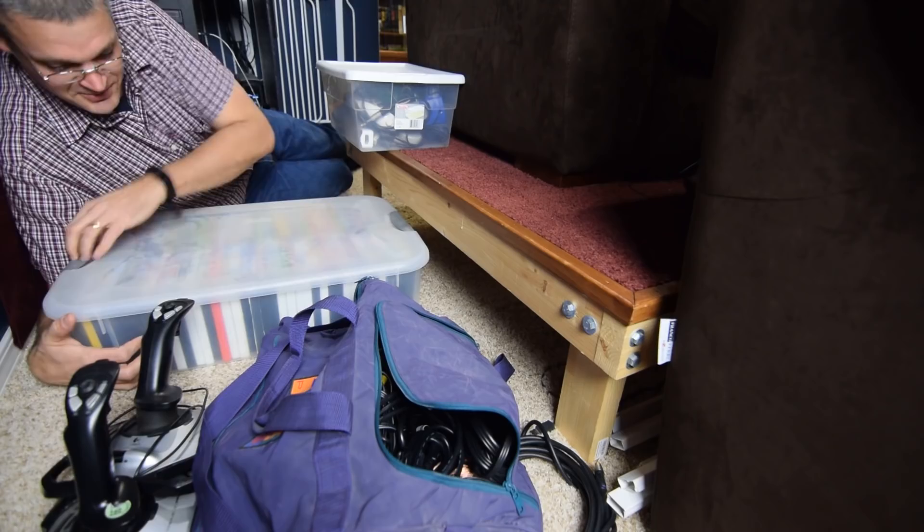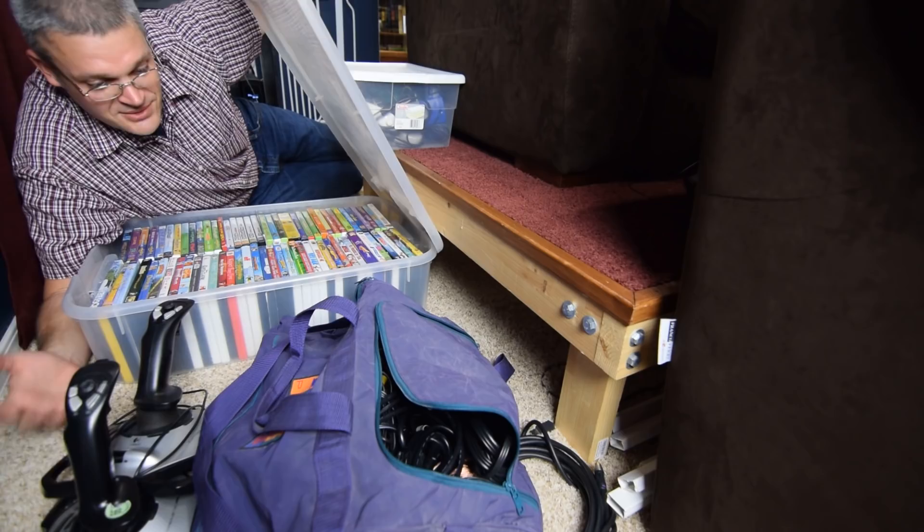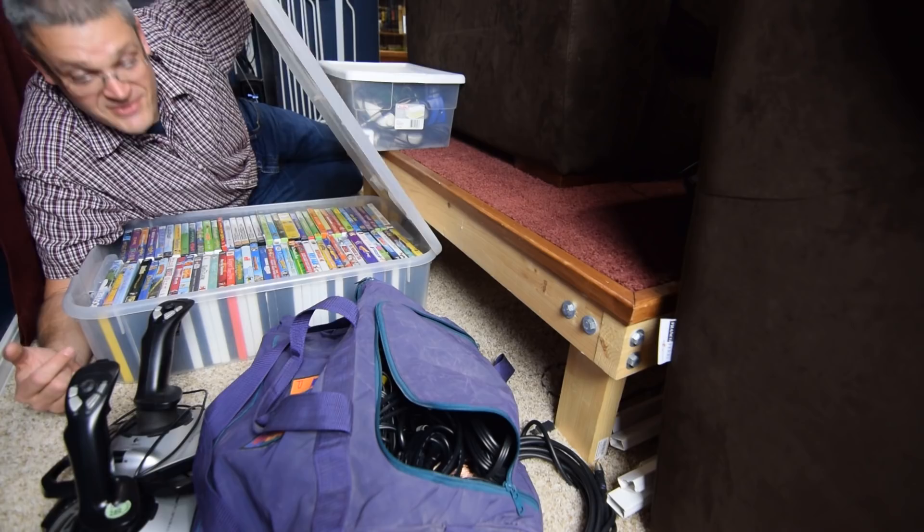My Blu-rays are actually stored behind the screen. What's here is basically four totes worth of DVDs — all the videos I have on my home theater PC that I've copied onto the hard drive. I do have a physical backup to all of those, so these are all things that I've bought.